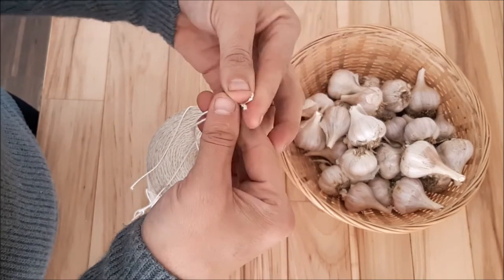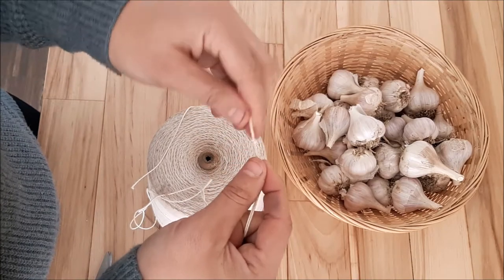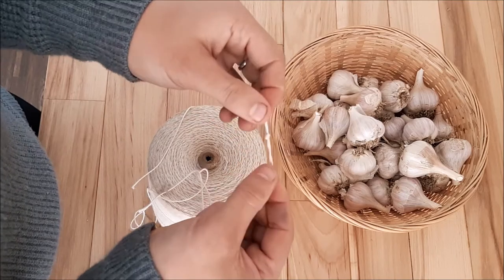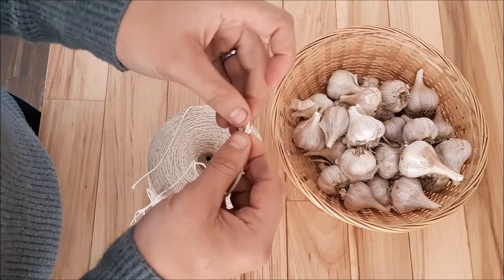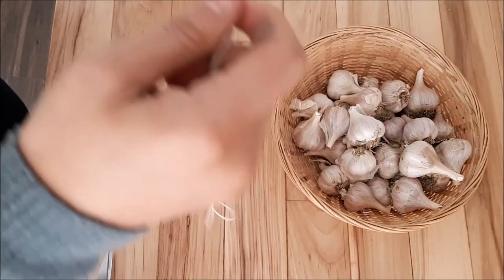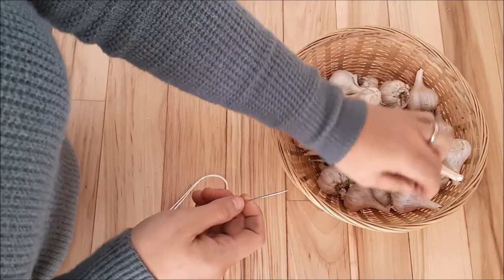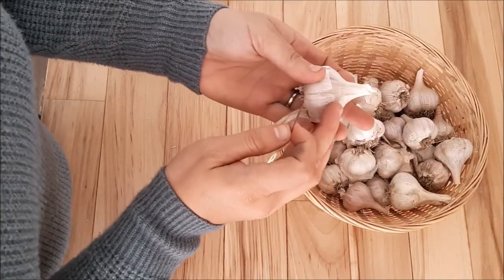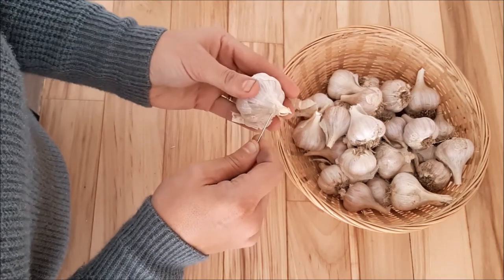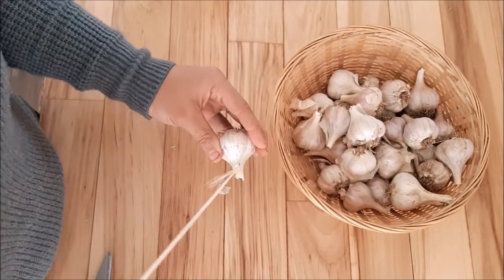We're going to knot the ends and make a large knot. Then you're simply going to start adding your garlic. Go ahead and about halfway up your stalk, go ahead and plunge your needle in through — and it actually will go through easier than you think. Then we just slide it down.